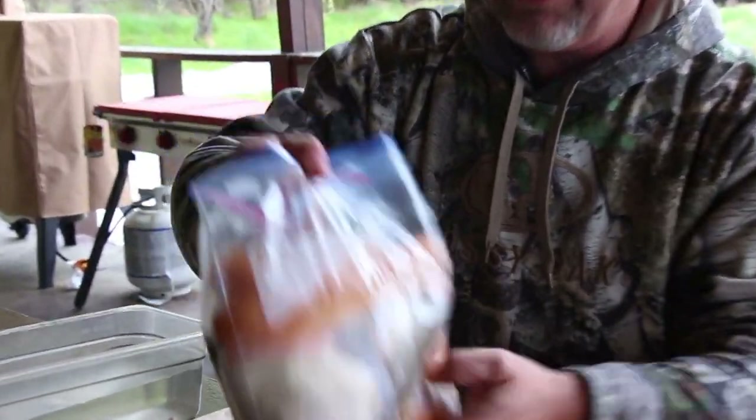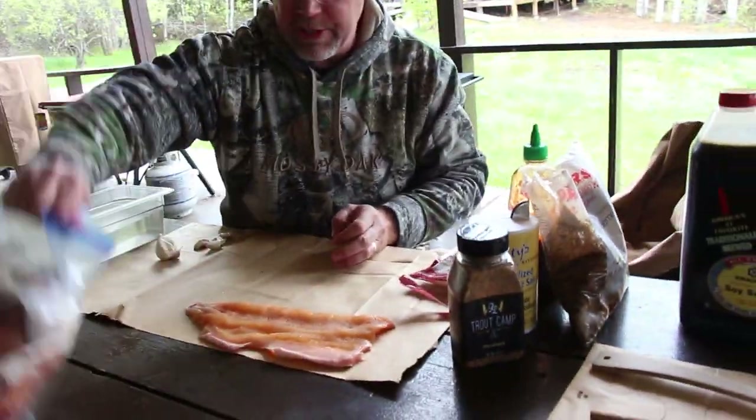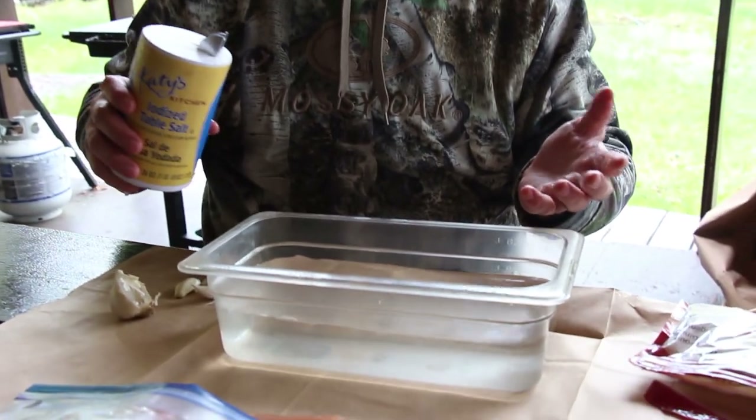Hi, I'm Brad Fentz and we're up here at Reindeer Lake Trout Camp. As the name suggests, we have some lake trout fresh caught and we're gonna brine them up and show you how to smoke them with the Camp Chef smoker. We're gonna do a traditional brine - this was shown to me by an old German butcher. People always ask how much salt and sugar do you put in and how much water. We've got about two quarts here and it'll be about a quarter cup of each.